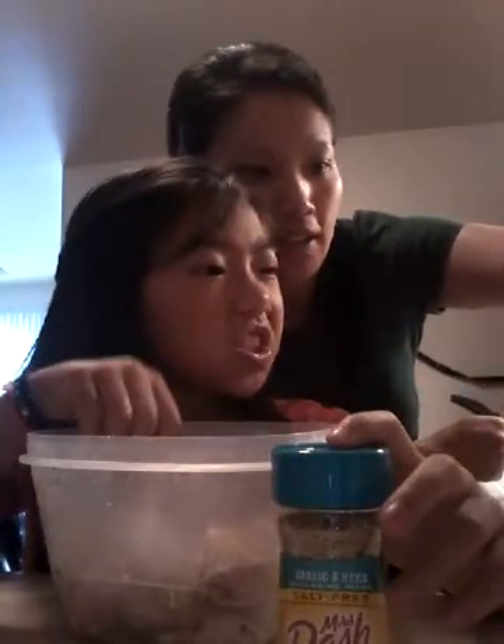Hi guys, so right now I'm just seasoning some chicken. I use this thing from Triggs — it's called Johnny Seasoning Salt.